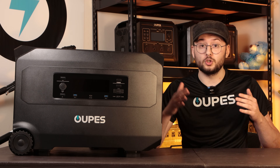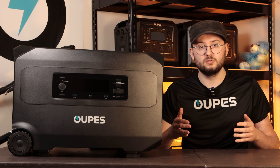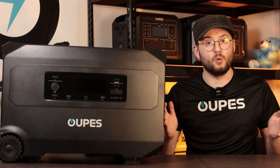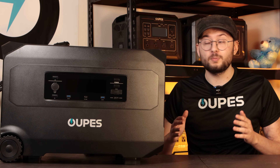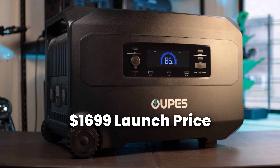We know many of you have been waiting for a true dual-voltage power station, but price has always been the barrier. Opus' mission is to make clean, reliable energy available for everyone. So to thank you for your support, and for everyone who subscribed on our website, we're super excited to announce that the launch price for the Opus Guardian 6000 is $1,699.